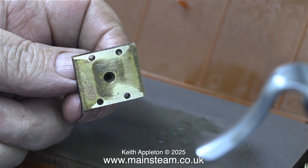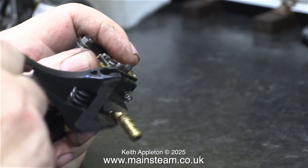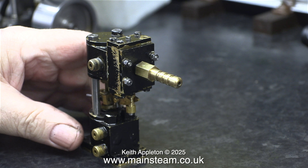This is a steam chest cover and as you can see it's not anywhere near flat. This is after rubbing it on the whetstone for quite a while. What I'm doing here is screwing an inlet fitting onto the steam chest, which makes it easier to connect compressed air to it.